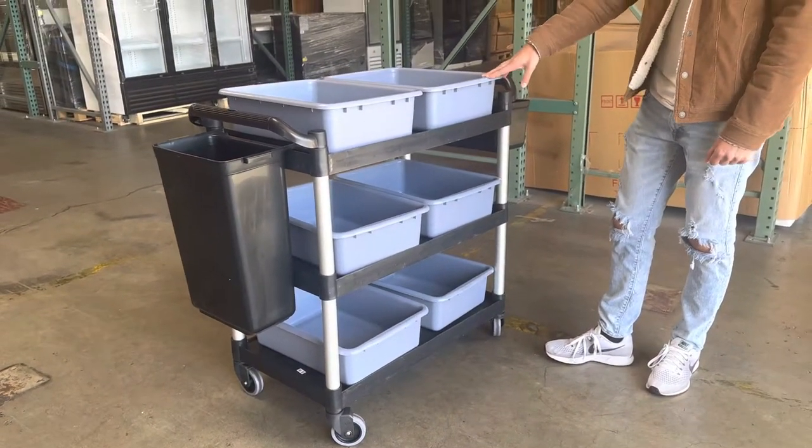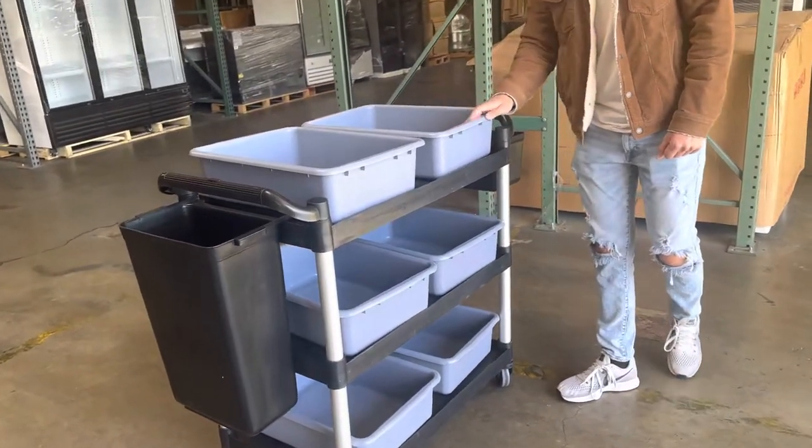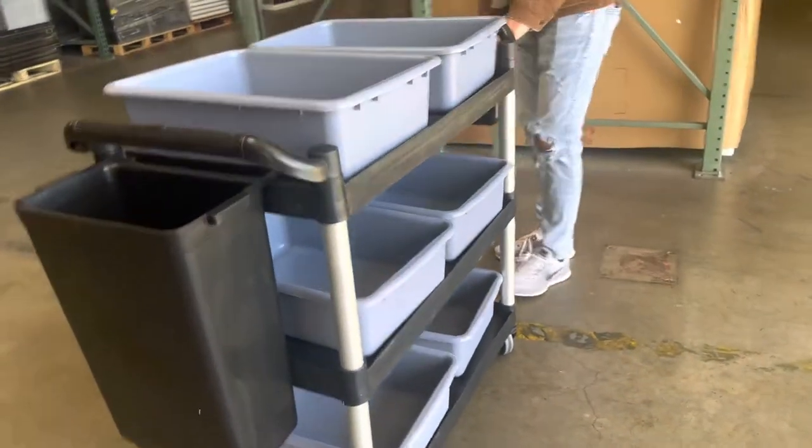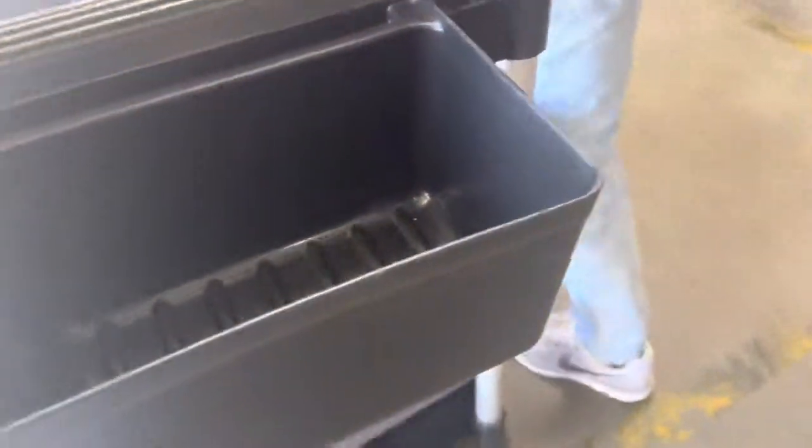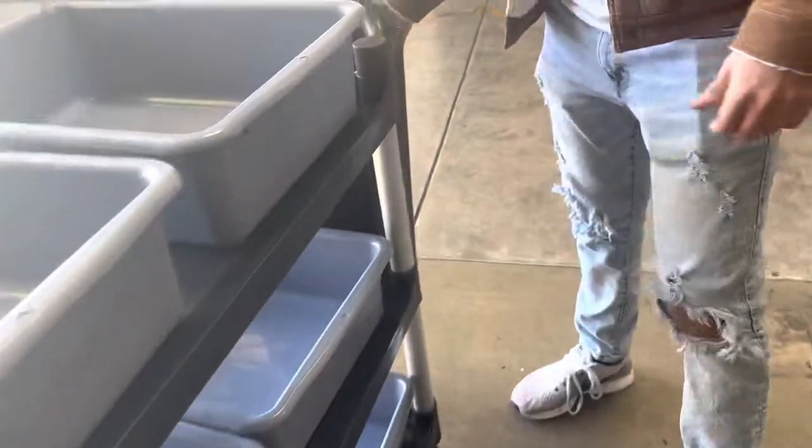You're going to have a total of six. Obviously, this is where you place all your dishes. On the side over here, we have an insert for all the spoons and forks. And on the other side of the cart, we have another insert here for all the waste — all the trash.